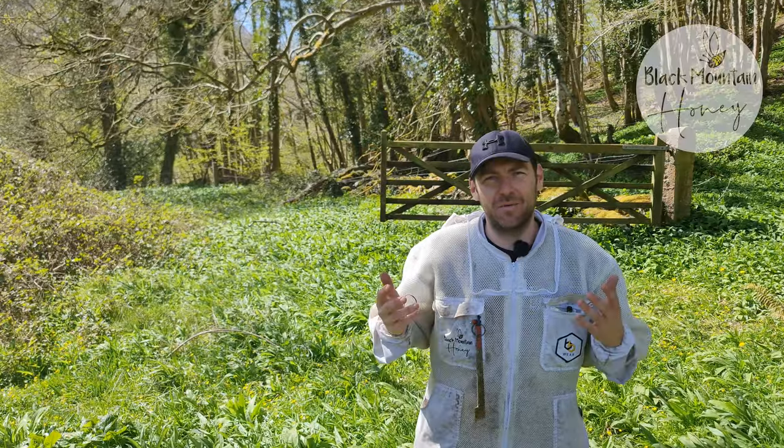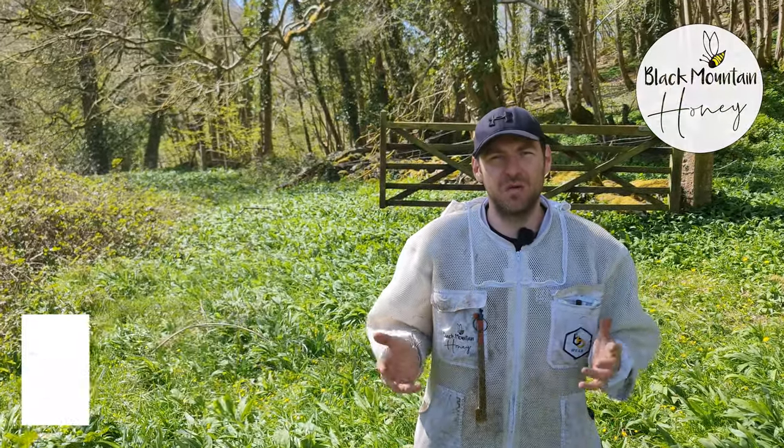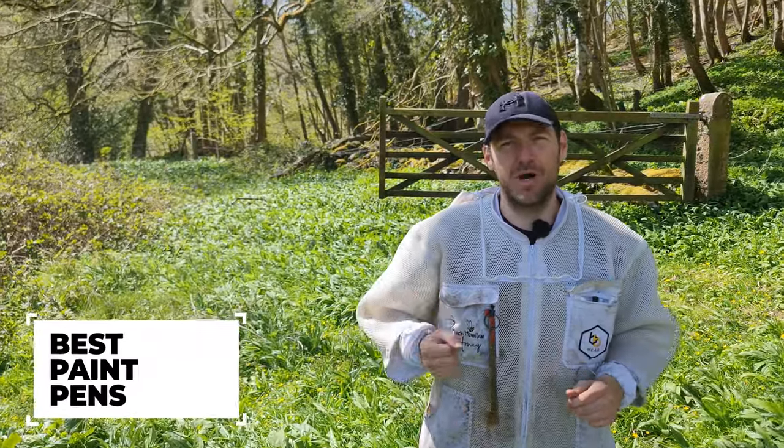Hi, I'm Lawrence Eddison from Black Mountain Honey. Welcome to another episode of No Nonsense Beekeeping. In this video, I'm going to talk to you about the best pens to mark your queens.